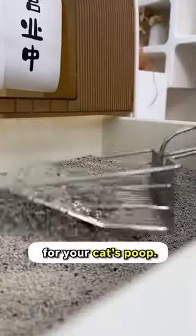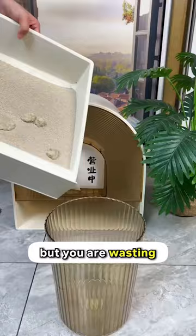You must be so outdated if you have this scooper for your cat's poop. Yes, it's scooping out litter, but you're wasting litter sand.